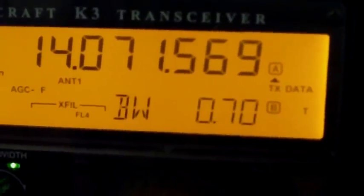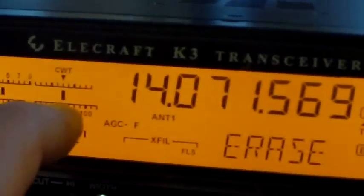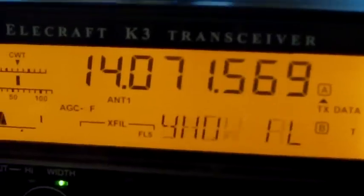And I'll narrow it back up so we're listening to just the one station. You can also see this CWT tuning aid helps us dial it directly into the station that we want to listen into.